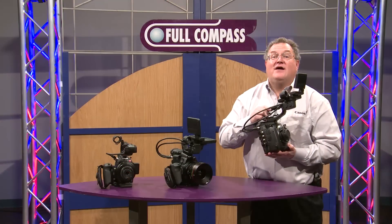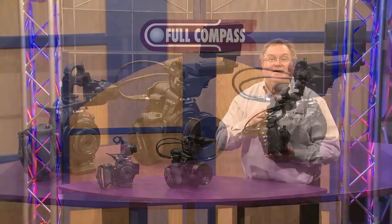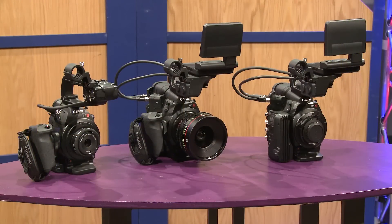Processing of 4K RAW files is done in post, and software is provided by Canon. For more information on the Canon Cinema lineup, please go to FullCompass.com or contact your FullCompass sales representative.